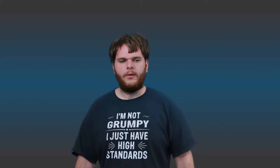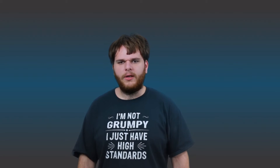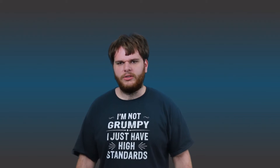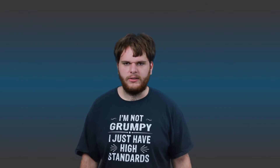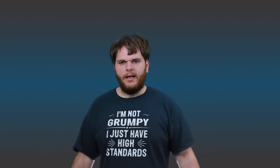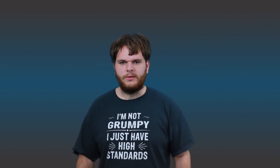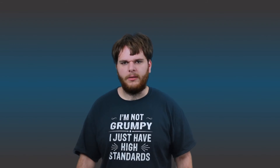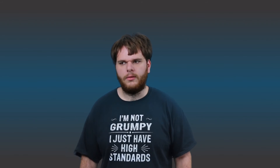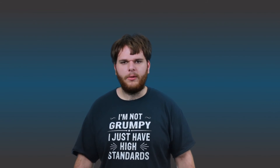Oh wait, I almost forgot — actually I did forget, hence the shirt change. As you probably have noticed, I changed my setup a little. I'm now shooting in front of a green screen in a room instead of in the garage. This way I don't have to set up and break down my equipment. Let me know what you think — I'm probably going to do this no matter what you think. I'm hoping that this will get me better quality and be able to do videos a little more promptly. But yeah, let me know what you think in the comments below.